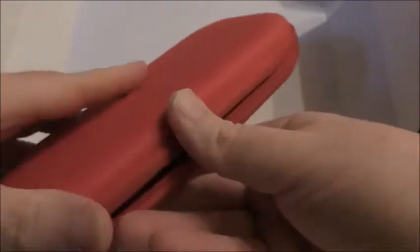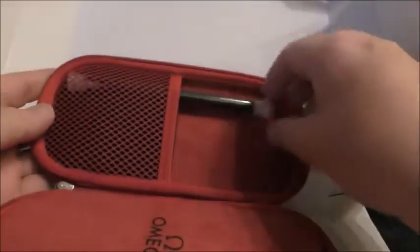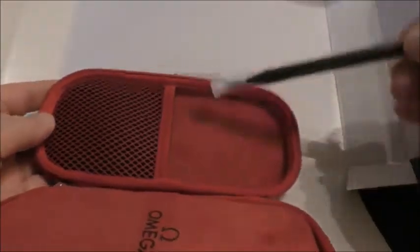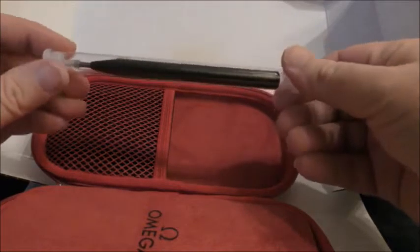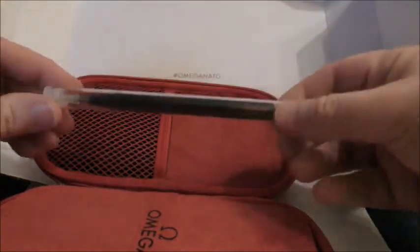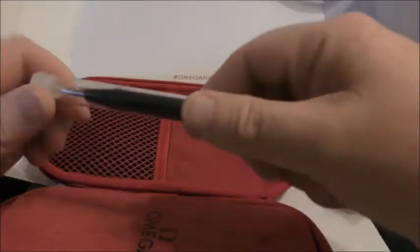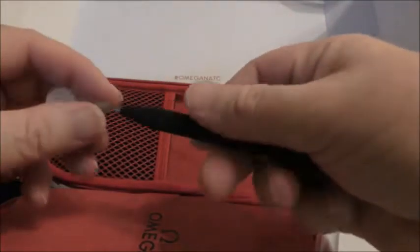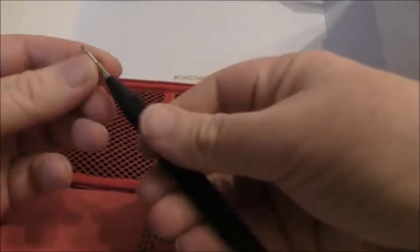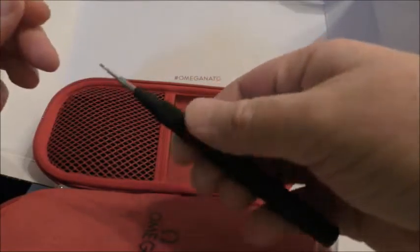There he is. I ordered an Omega strap spring bar removal tool thingy - an extra tenner, as you might expect. Got a nice feel to it. Tiny little fork end on that.